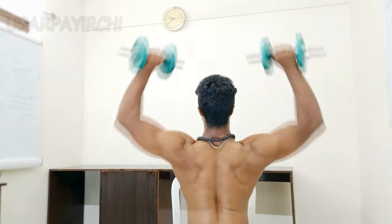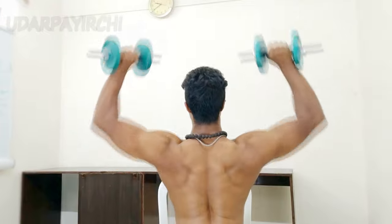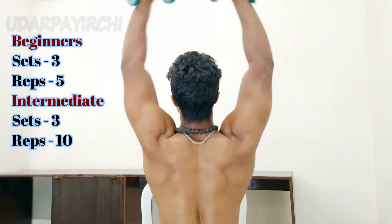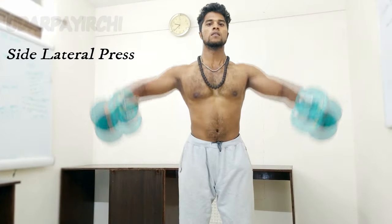Now we have the shoulder workout. We have shoulder exercises — side lateral raises.